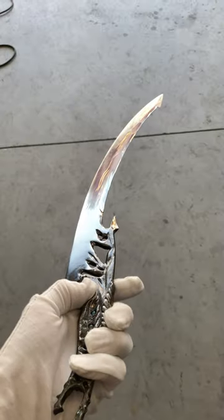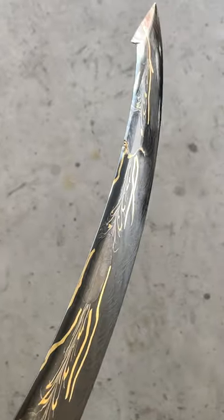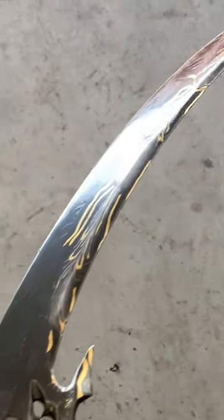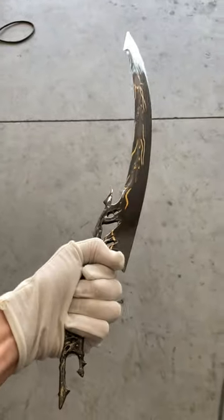20,000 layered Damascus steel with Muonionalusta meteorite iron, which is one of the oldest meteorites ever recorded, with those ancient Widmanstätten patterns still preserved in the final finish. I feel really good with how this turned out, and there's a lot I want to try with the next pieces that I do.